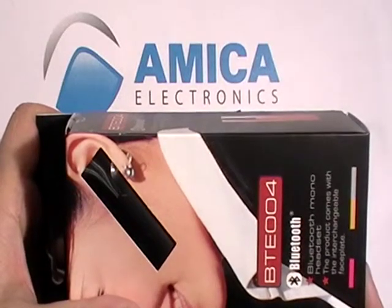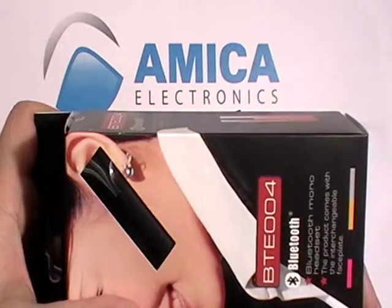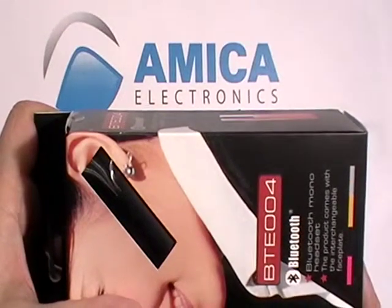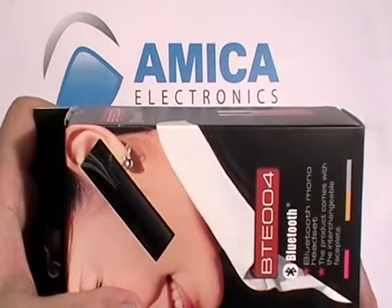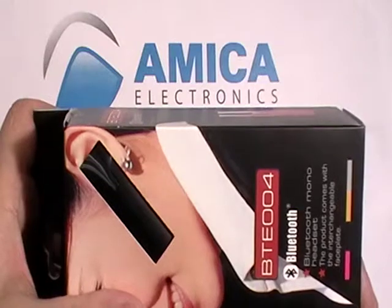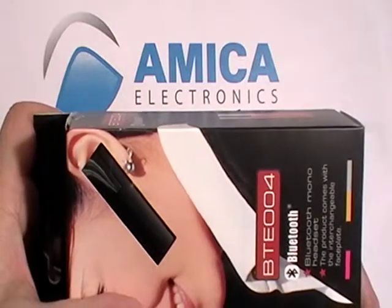Hi everybody and welcome back to Amika Electronics, your source for high quality electronic items. Today we're taking a look at this absolutely amazing Bluetooth. It's a mono headset with four different plates, giving you the opportunity to have four different Bluetooths almost every other day of the week. Let's take a look.